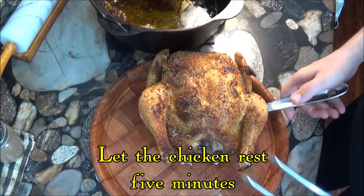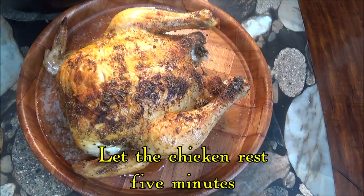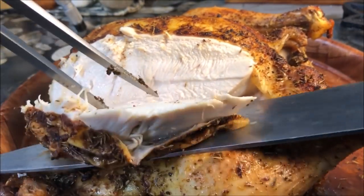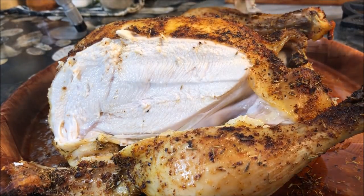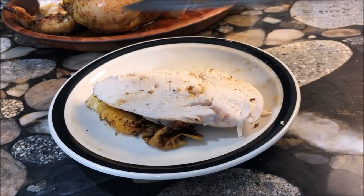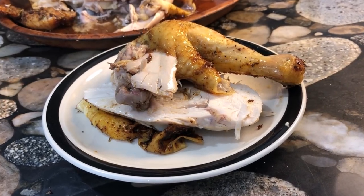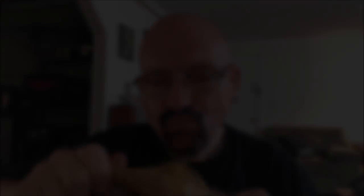Our chicken is ready. This was very easy to prepare, and the result is certainly worth the effort. Here we have a chicken with good crisp skin, and meat that is tender, full of juices, and not dried out. This is certainly a chicken that any deli would be proud to serve. This is the same taste you get from that supermarket rotisserie chicken.